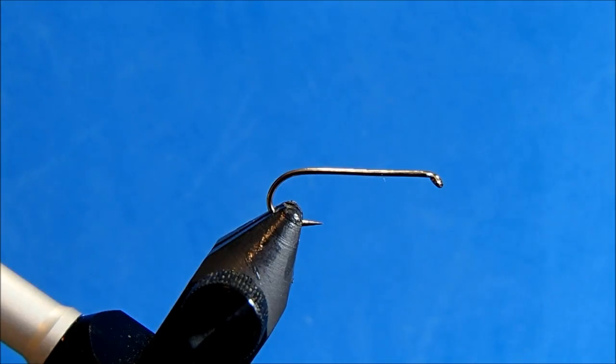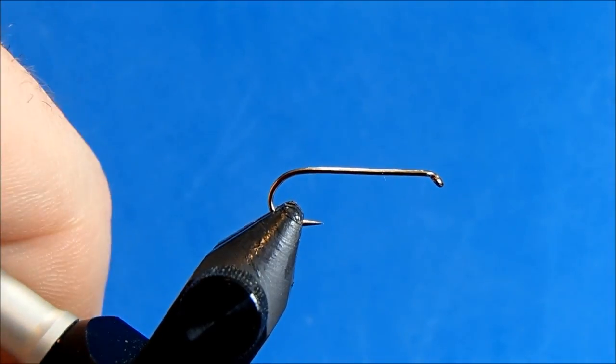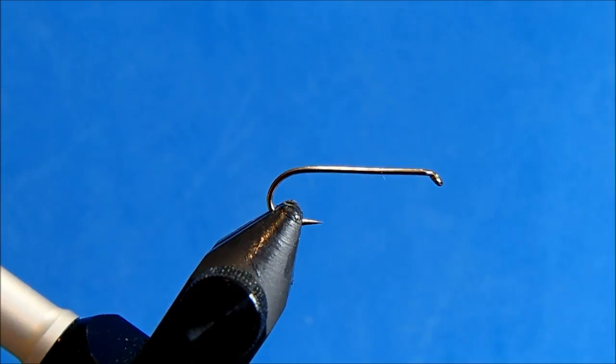I'm going to tie a Teleco Nymph, and it's got a couple of variations from the original. I'm starting off with a size 12 streamer hook, and I go to a streamer hook as opposed to a bigger size nymph hook because I like a longer body on this particular pattern.